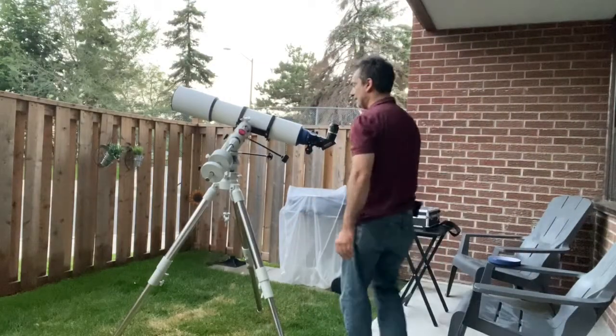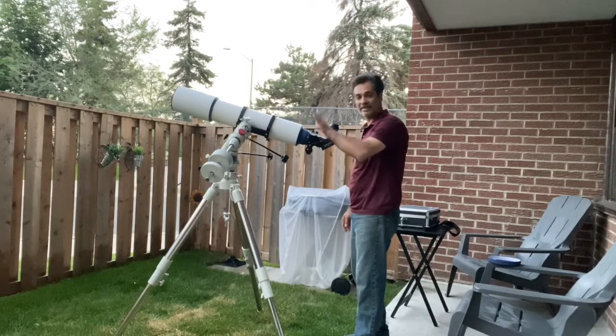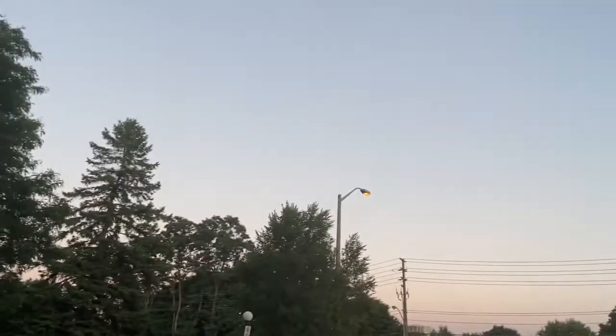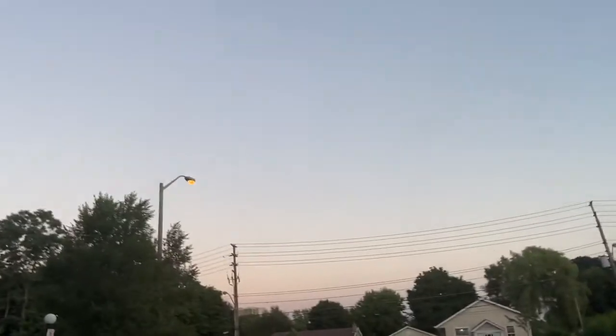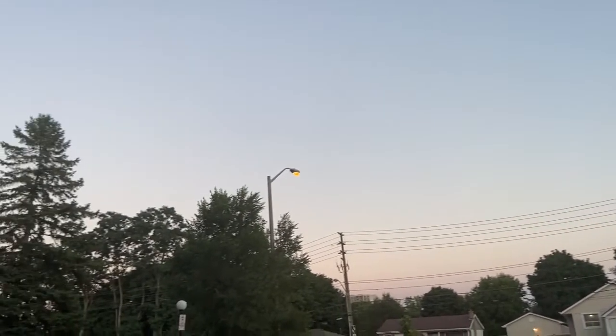What's funny is I already found Jupiter just by scanning the sky. And as you can see, it's not even dark at all. I can't even see it with the naked eye, but I kind of know roughly where it should be. So I just pointed the telescope there, moved it a bit, and boom, got it.